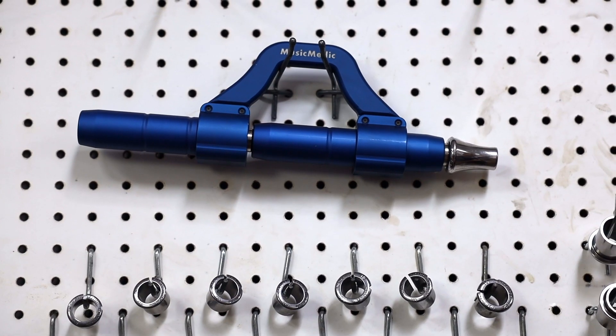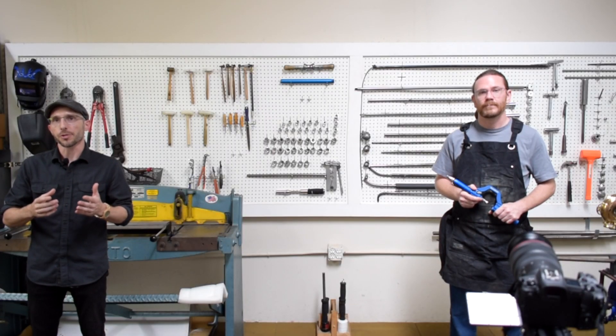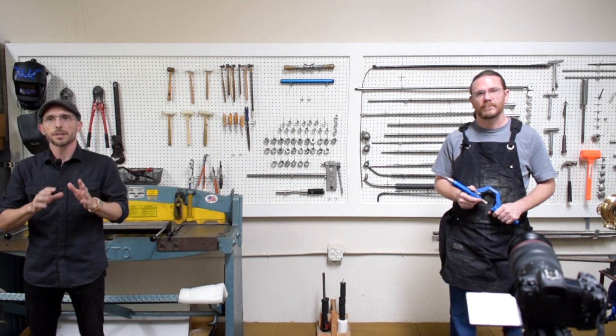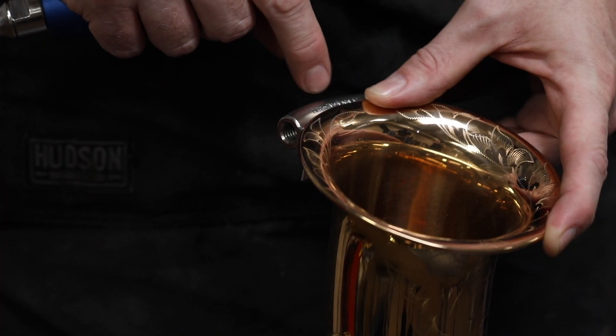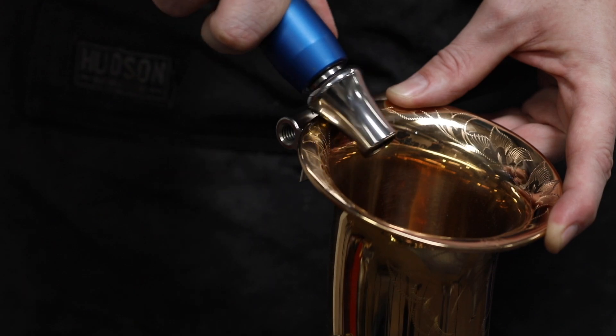Our next tool will be the slide lock roller tool. You could use a regular hand burnisher, but you'll also want to use a protective layer like Mylar or lubricant in between to minimize scratching on the plated or lacquered surface. We prefer this rolling burnisher — it cuts down the amount of marring and scratching because you have constant contact with the surface while rolling it out. We'll line it up snug against our mandrel and, as you can see, I'm rolling it out, getting all the contours to take the shape of the mandrel.